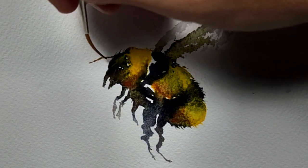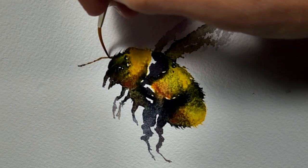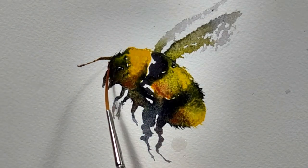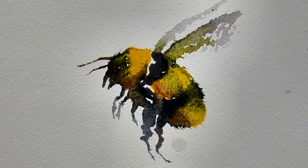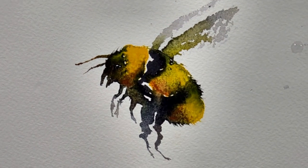I'm finishing off with the antenna. I've loaded up my brush with a bit of lunar earth and we're just going to drag out the Payne's gray from the face with the lunar earth. I'm also dropping in some cadmium yellow just to further soften up the yellow stripes.